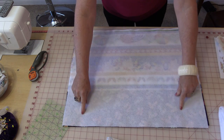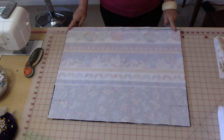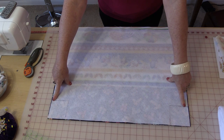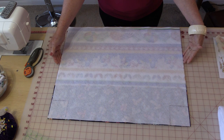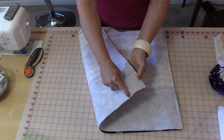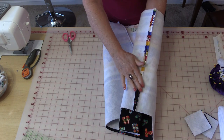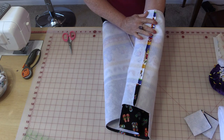Put the right sides together. Mark in each of the corners a 3½-inch square. Backstitch and stitch all the way to the mark of the 3½-inch square, and stop there because we want to put some side pockets on — it will be easier to add the side pockets before the bottom is sewn. Cut off the 3½-inch square, take it to the iron, and iron the seam down the center flat and open.